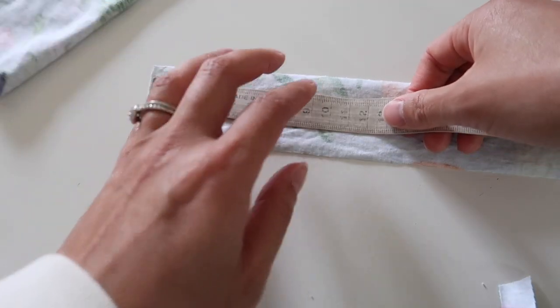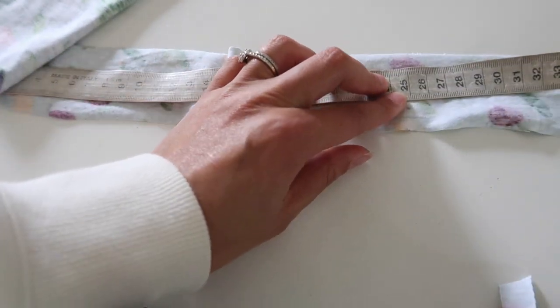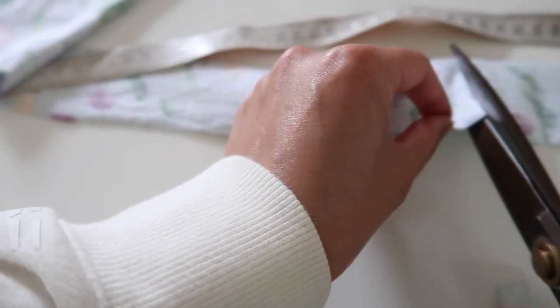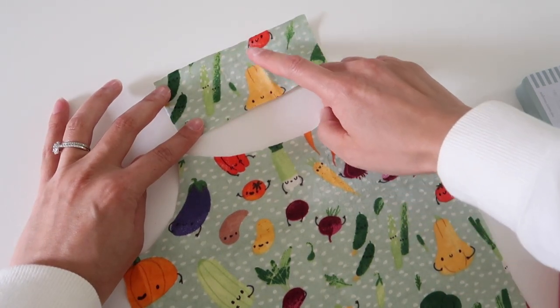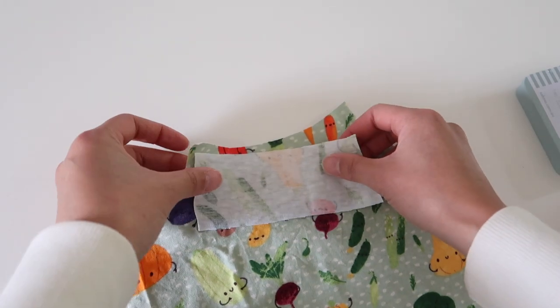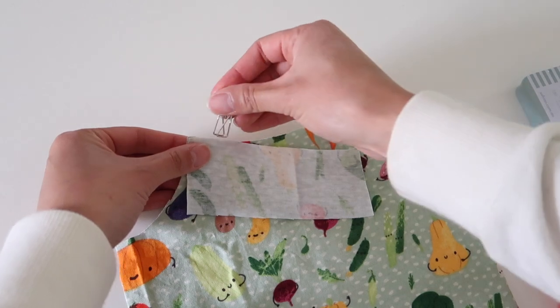The instructions will tell you how long to cut your binding pieces, but it's totally up to you if you'd prefer to leave your binding piece all in one long strip and then trim it after sewing. Binding can be a little bit temperamental depending on how much stretch is in your fabric, so keeping it long will just minimize the risk of having it too short or stuffing it up later on.